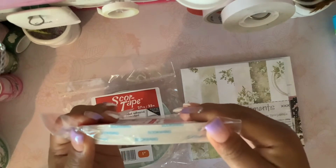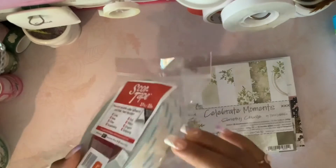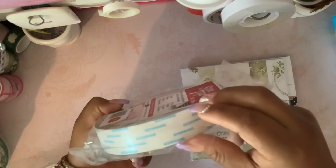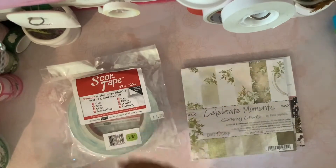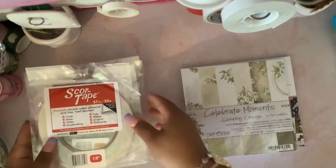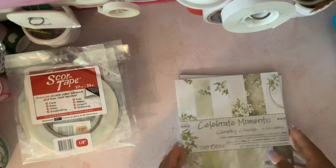This is the 5/8 inch and this is how it looks. Then the last one I got is the one inch, and this is how big it is. They ran out of the half inch, which I think is the most popular, but these should be good.